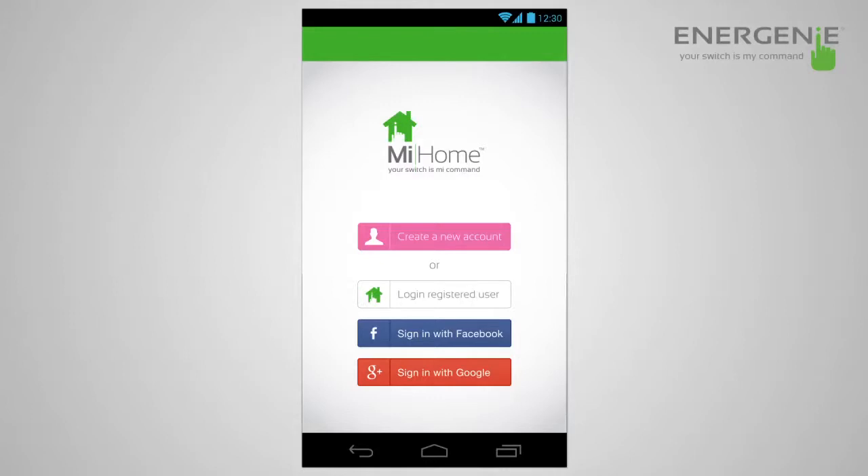Now that you've purchased the MyHome system, you can download the MyHome app from the Google Play Store or the App Store. Once downloaded and you've got the gateway out of the box, you'll need to create an account.